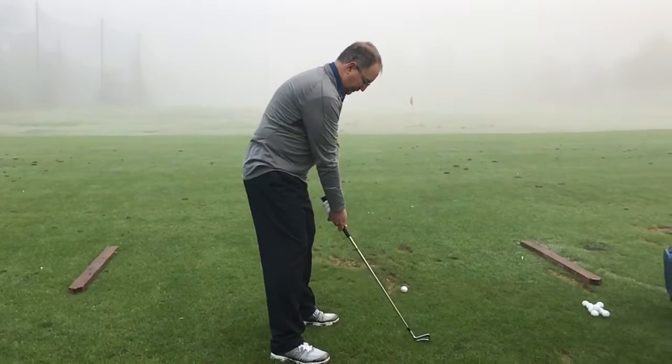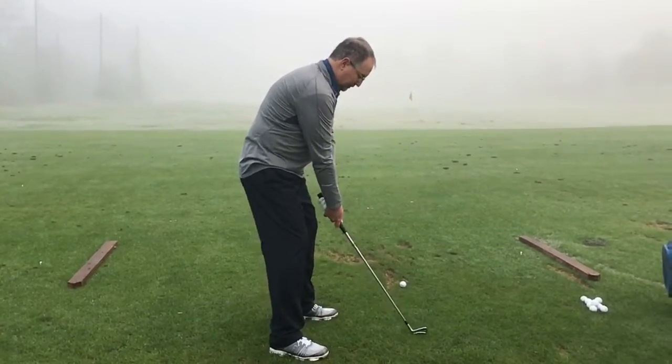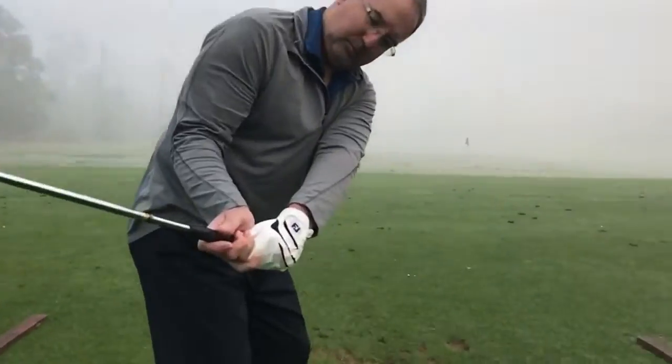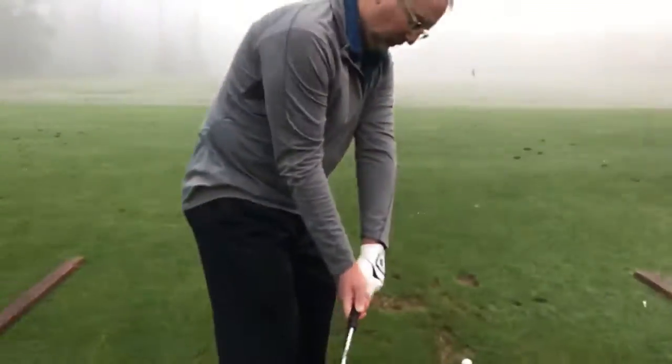Right there is your pinky pad on top. When you take it back — okay, take it back and pause. Right there. And then I'm going to get you to push down your hands just a little bit. There you go. Now we've created some extension.